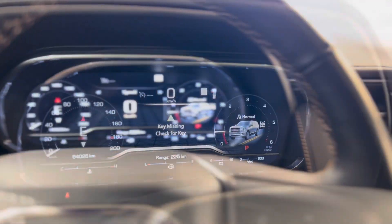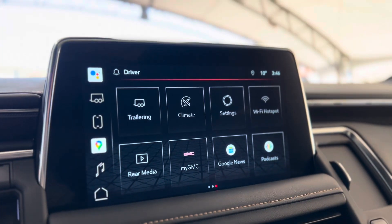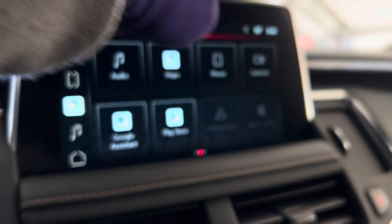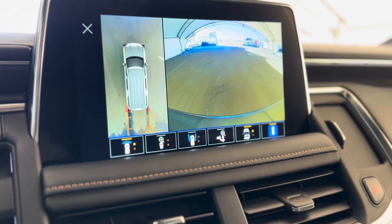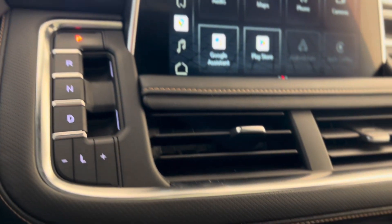From the dash we can make our way to the center and see that touchscreen media system. There's a bunch of different features you can access such as the cameras, and as you can see there's HD surround vision. To the left of that we have the gear shift.